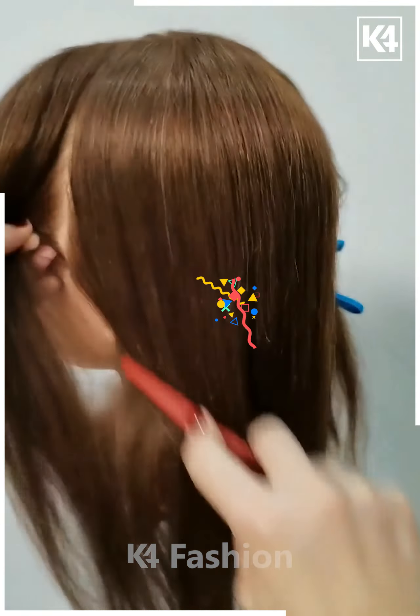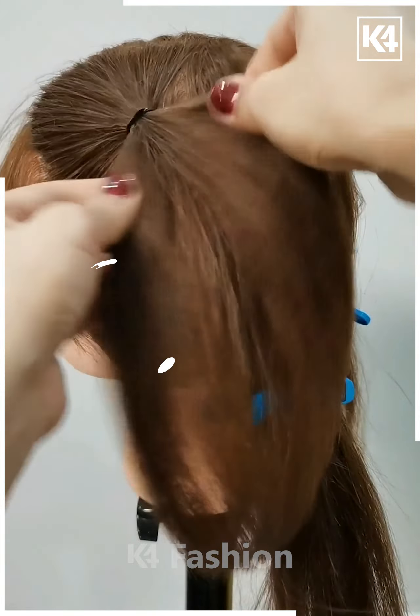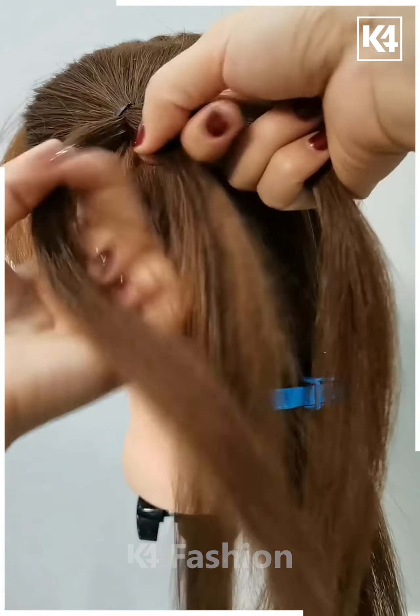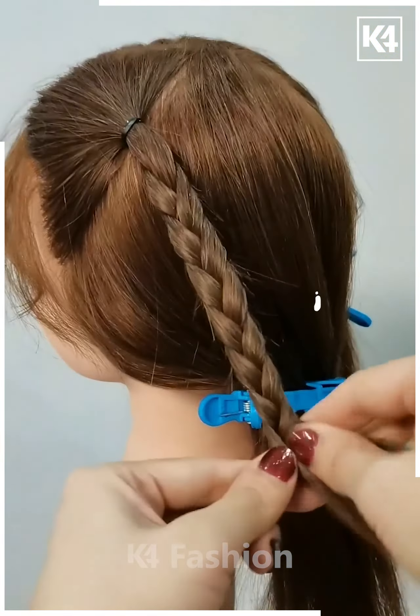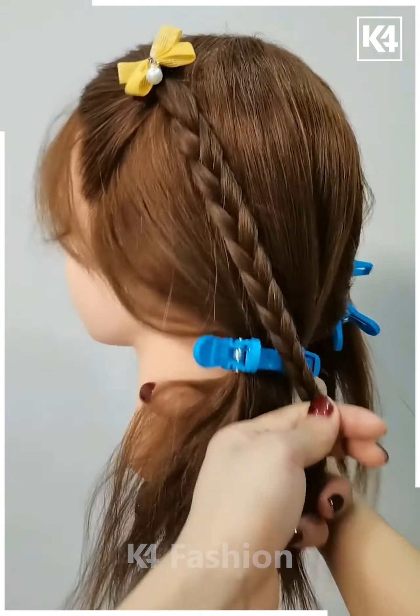Next, we will tie the hairs like this. Take a small section of the hairs in the front. Fix it, then divide it into three parts and make the plates. Join the hairs all together as shown in the video. Take it till the back and then put the hair clip on the top.